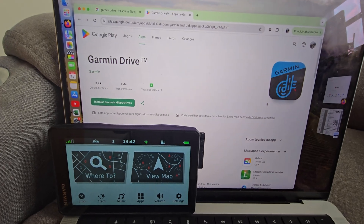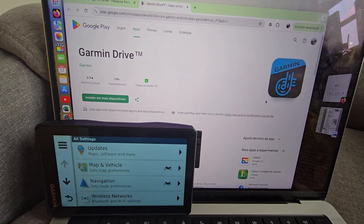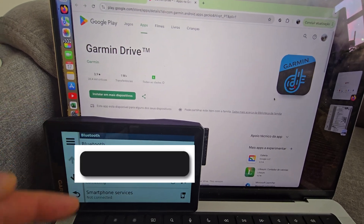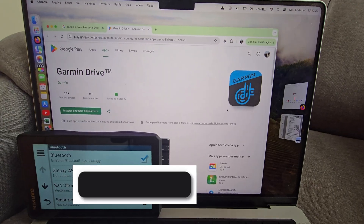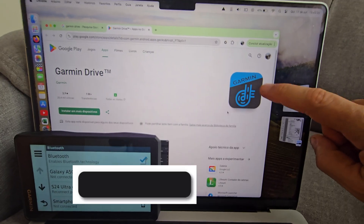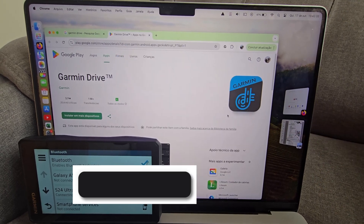The first thing to do is to pair your Garmin with your phone. Just go onto Settings, Wireless Networks, and find your phone on the list. Just pair it with your Garmin. Once you've done it, you've got to install an app called Garmin Drive. You can find it on Google Play or on the App Store.